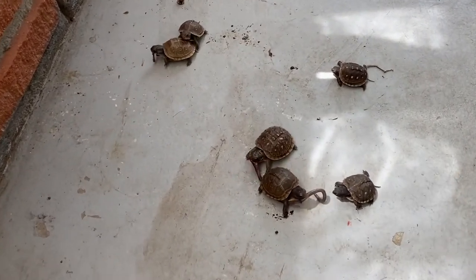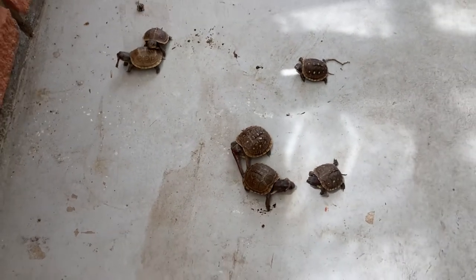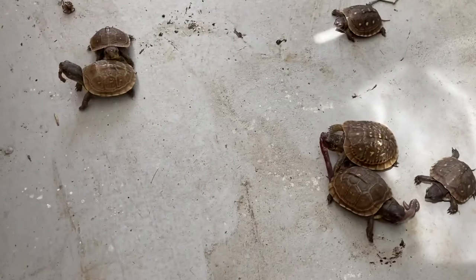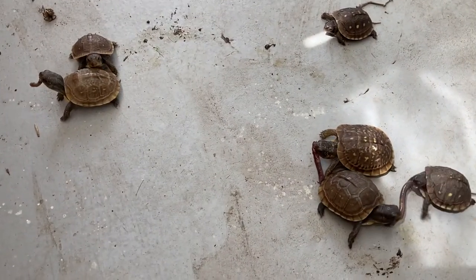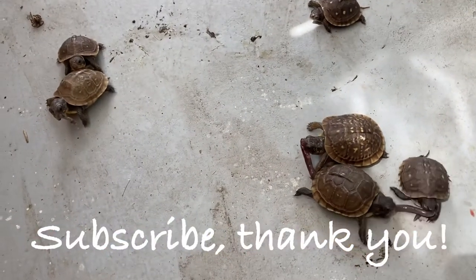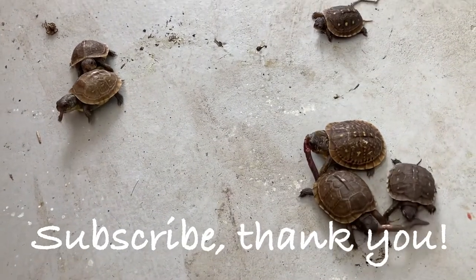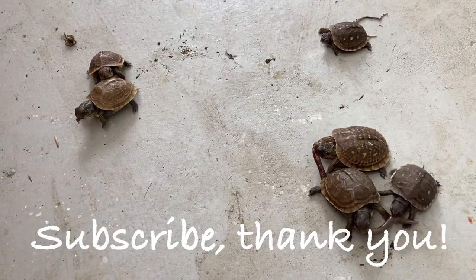Well, hope this helps for anyone struggling to feed their baby box turtle. The rest of the video is for your enjoyment — we love watching these baby turtles eat, it's so much fun to watch their interaction and dynamics. Have a good day, bye-bye!